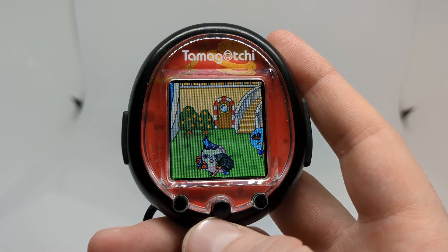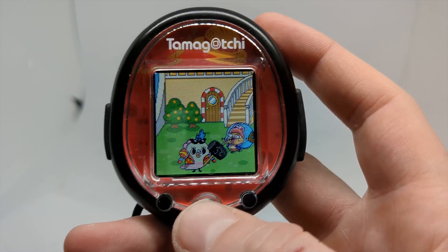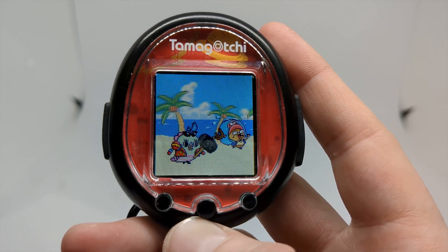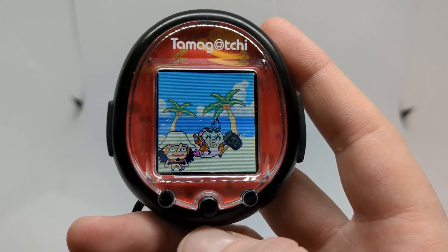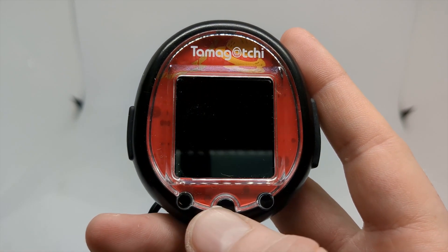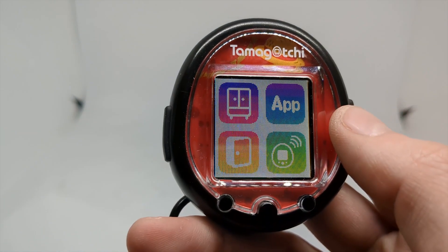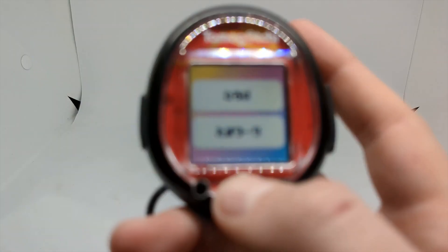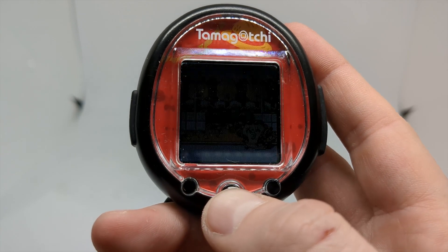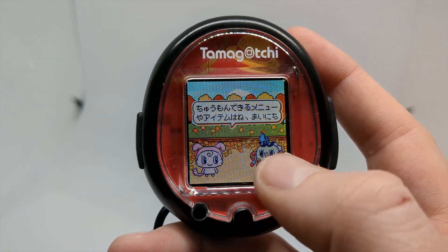I've even enjoyed running my older picks since the Tamagotchi Uni released — and that's not to say the Uni isn't good, it just means it's not so good that I can't return to older models. I would absolutely still say the Tamagotchi Smart is worth picking up. I don't think prices have increased too much yet, but keep in mind they are more or less out of print now, so if you haven't already, I'd recommend picking one up.